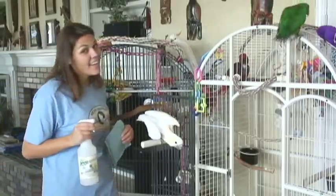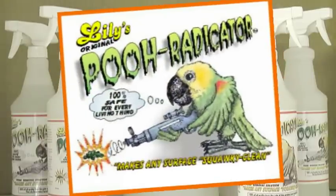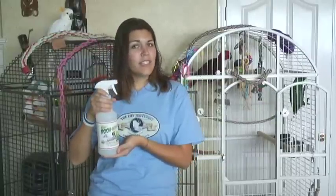Time to clean the cages and the mess. Lily's original Pooh Radicator gets the job done. At Lily Sanctuary and Parrot Rescue, volunteers clean the cages every day. Today is my day, and it used to take a long time.